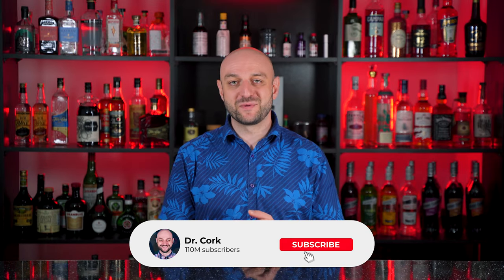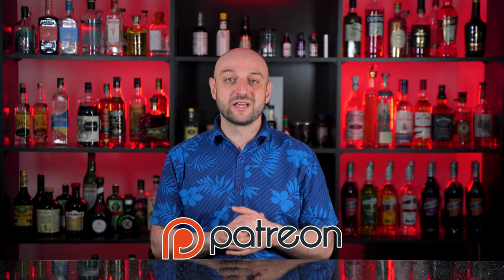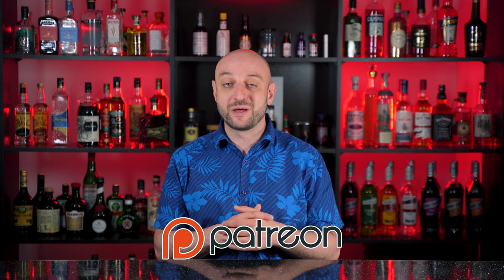Thanks for watching. Don't forget to subscribe to my YouTube and Instagram. You can find all the recipes in text form on my website dr-cork.com — the links are in the description. If you want to support my channel and get early access to new videos and additional content, please consider subscribing to my Patreon. Thanks a lot. Drink responsibly, and as always, dos idos!